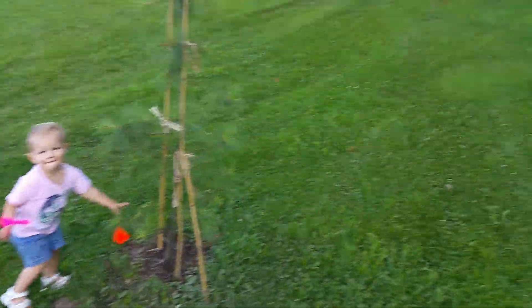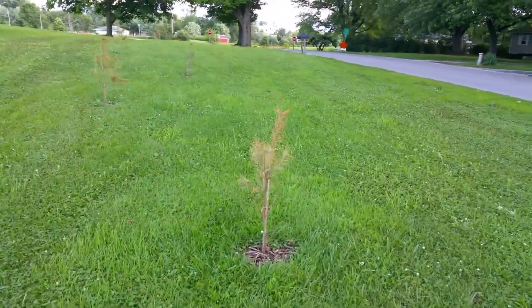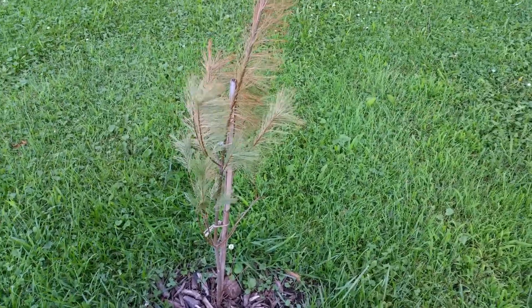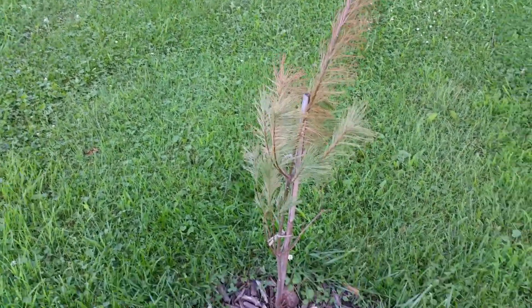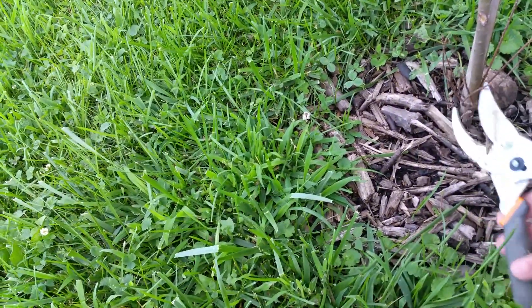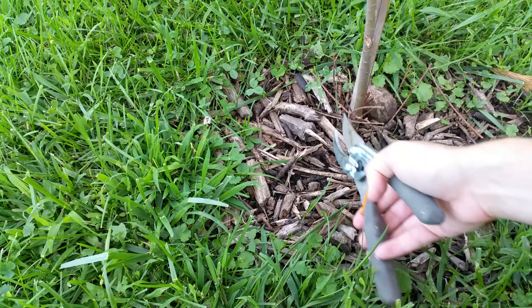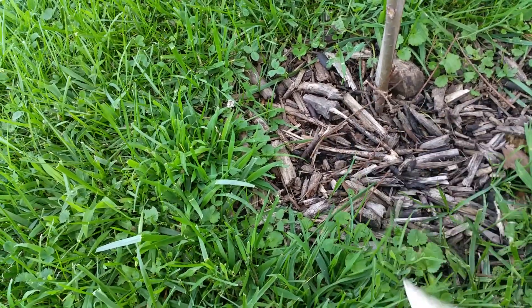We're gonna just leave them be for now. What I'm doing is going through each one and seeing if more are gonna die, trimming off all the dead branches — basically giving them as much help as I can. We're cutting all this dead stuff off; it'll help the tree if it's not fighting for nutrients to dead branches.